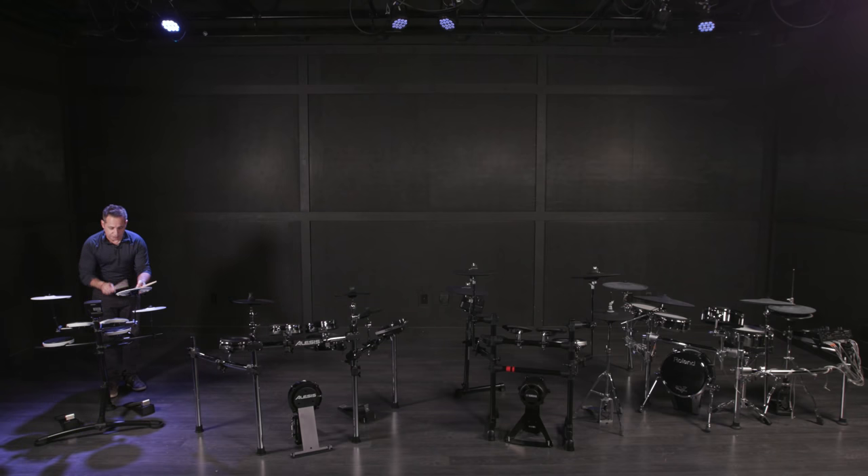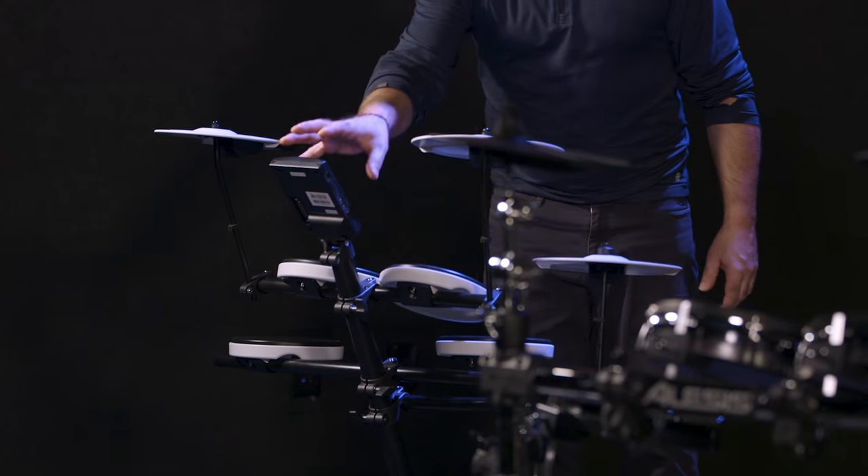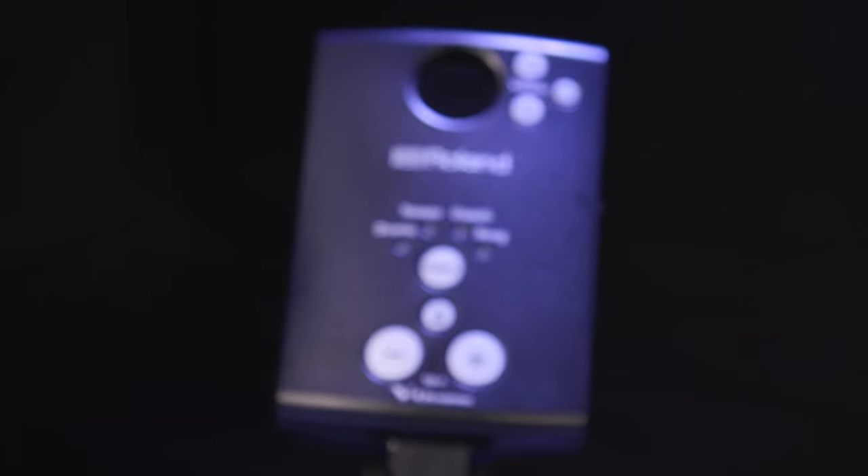Not much noise there at all — same with the cymbal pads. So if you live in an apartment with really thin walls and you can normally hear your neighbors, you can play this all night long and they will never hear anything. Put your headphones on and you're good to go. With this kit you get a smaller rack, a smaller footprint. You can put this in a corner of a room very easily, everything compacted to this one little frame, with the brain mounted right in the middle.